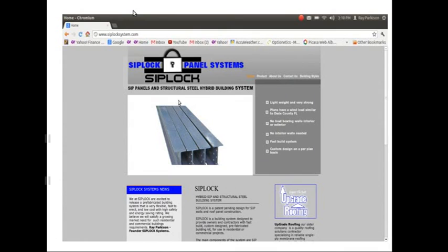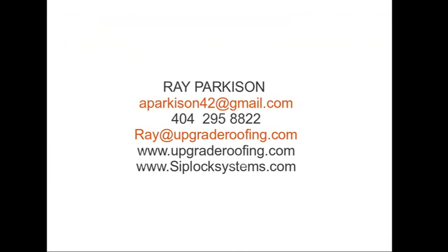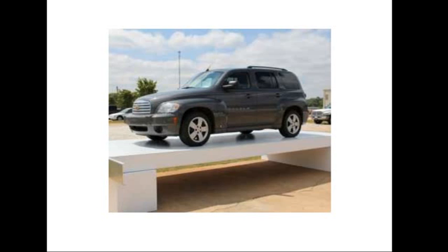My name is Ray Parkerson. This is CipLock Systems. Our website is www.ciplocksystems.com. All my contact information is here — my direct number is 404-295-8822, and all of our emails and the website are listed. Please call or email with any questions. We'd love to talk to you.